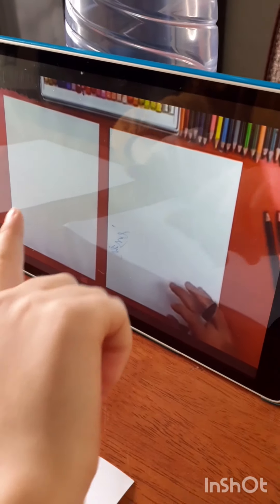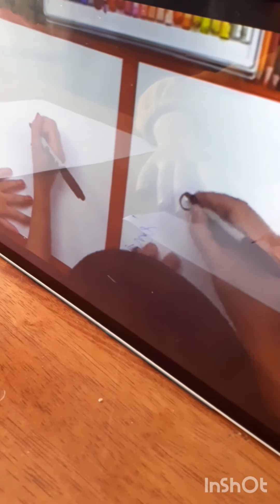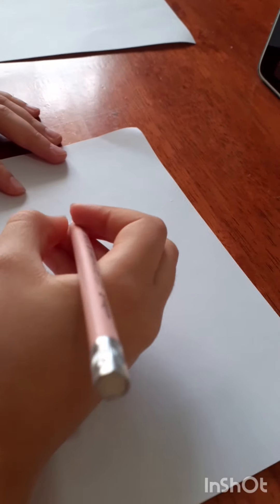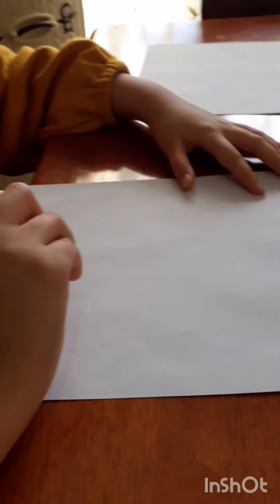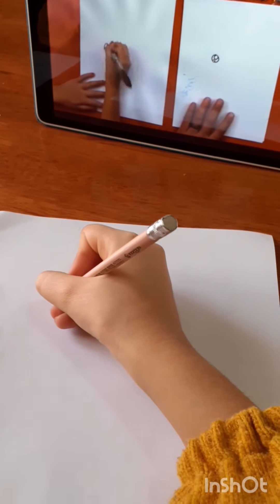Alright, so get your pen and let's start — here we go! We're gonna draw a circle, there we go. Then in the top we're gonna draw a circle right here, and also a little small circle.